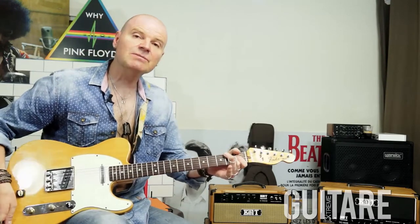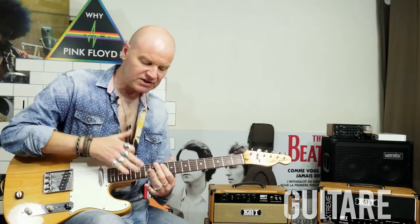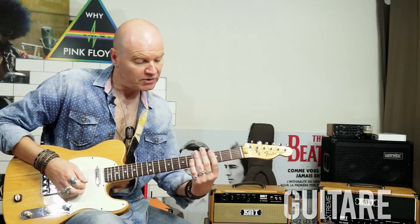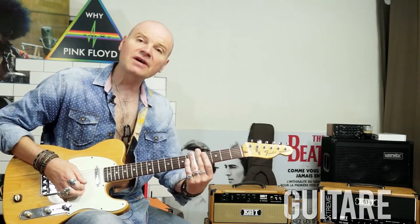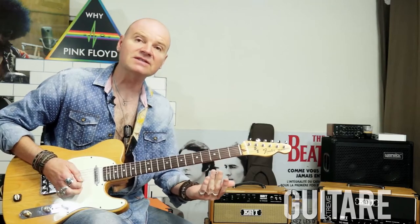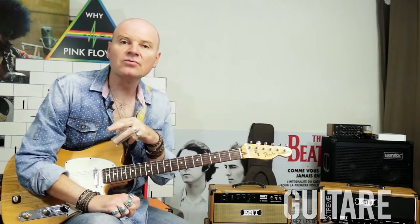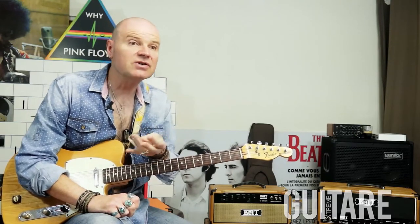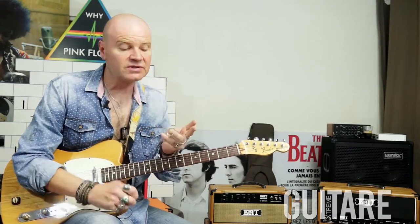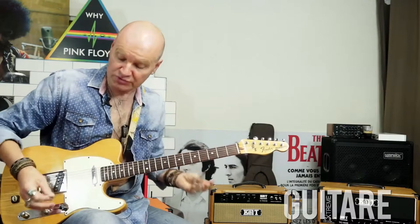Deuxième chose : le réglage de la guitare. Je surélève légèrement les cordes par rapport à un jeu normal, de manière à ce que le bottleneck ne vienne pas toucher les frettes quand on joue — il faut juste effleurer les cordes pour jouer la note, de manière à ne pas entendre de bruits parasites. Concernant le bottleneck, j'utilise un bottleneck en verre, mais il en existe en laiton, en céramique ou en métal. Je vous conseille de prendre un bottleneck assez épais.